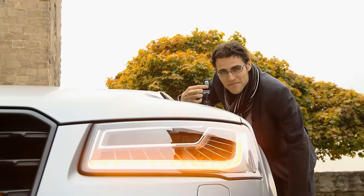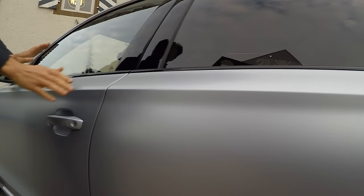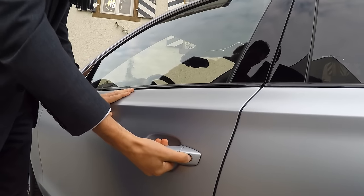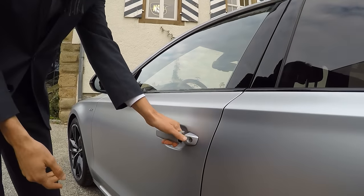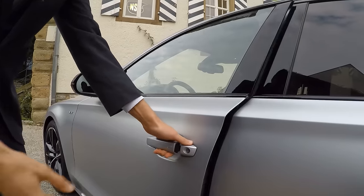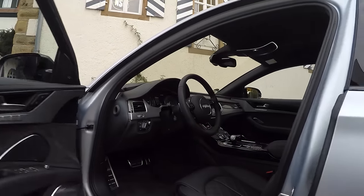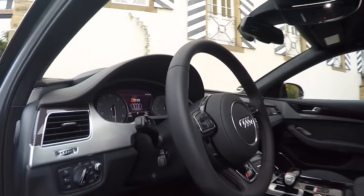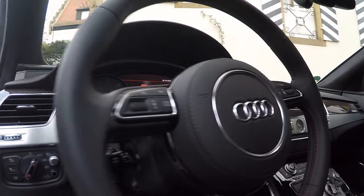Now let's get access to the authority, accompanied by the cascading indicator light when we open the car. Beneath this skin is a 231 kilogram chassis, which is actually quite light for such a car. With the keyless function, get inside and see the first look of the interior — this is a special Plus interior as well.